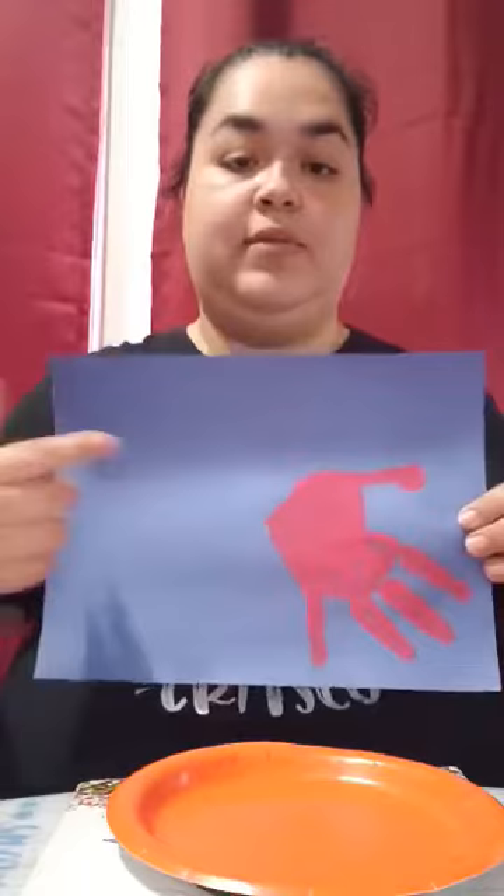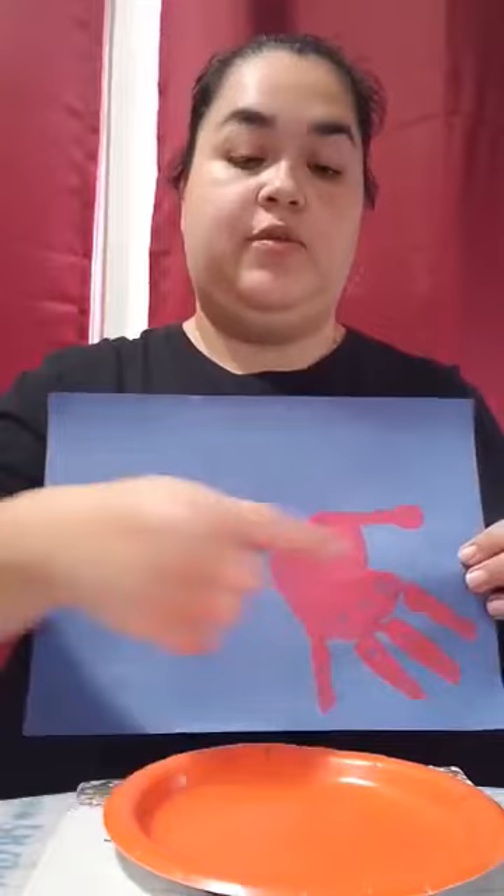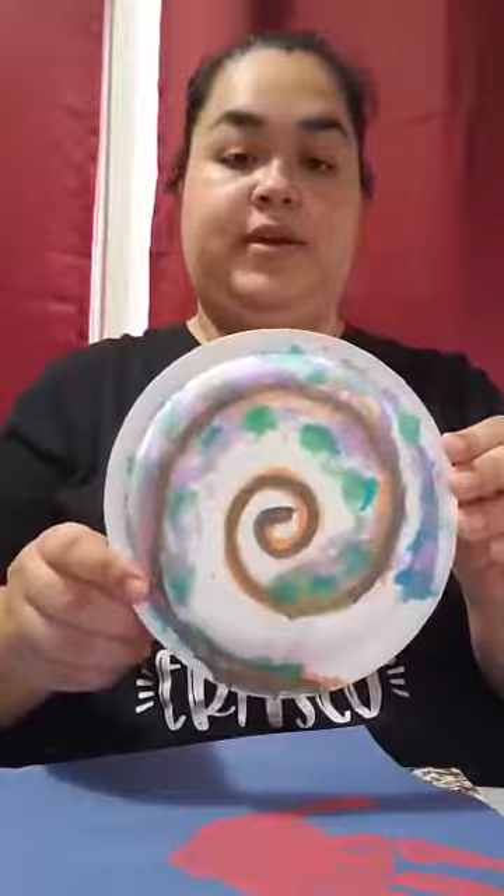So the first thing that you're going to do is take your construction paper and you're going to make your hand print. And we have to remember to keep it on the side because we're going to put our plate here for his shell, and you want to be able to still see the hand. With my shell I used watercolors and painted it.